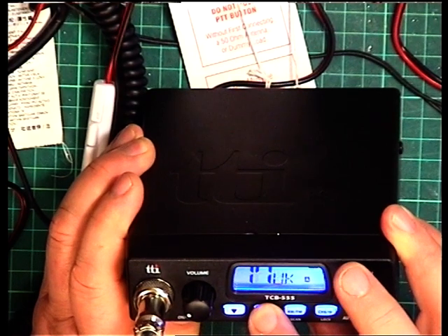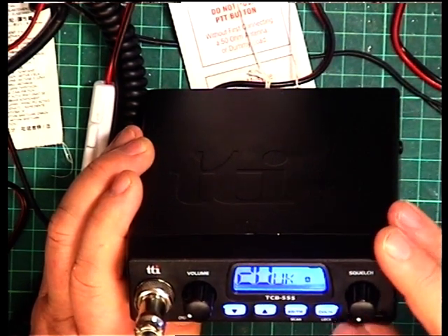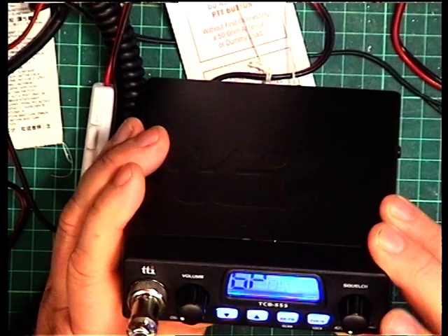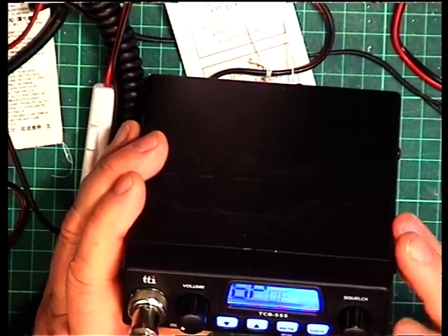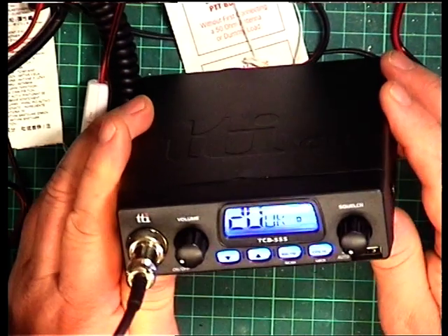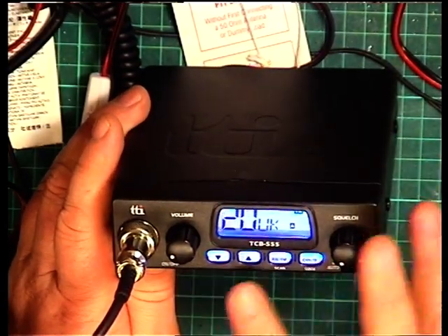This radio also has a hidden menu. Let's see what happens if I turn it off and switch it on by pressing the channel 9 button. We can have the beep on or off. What else can we do? The scan delay, the scan speed, and all those kind of features. So you can get rid of that beep — that's in that other menu.